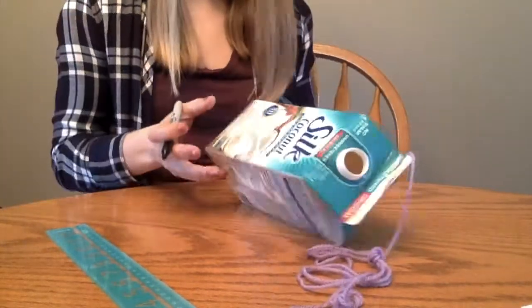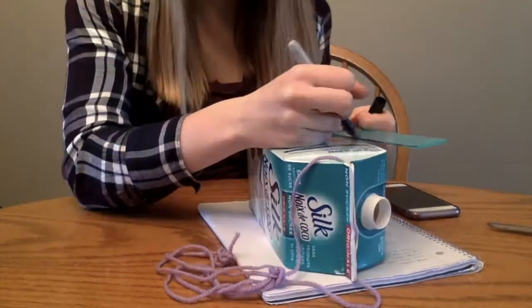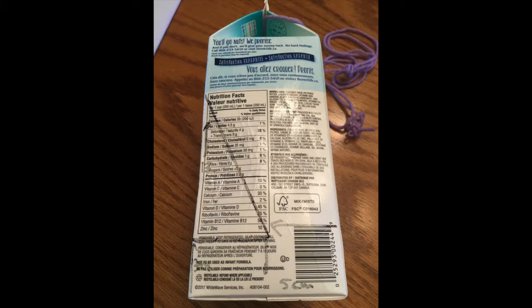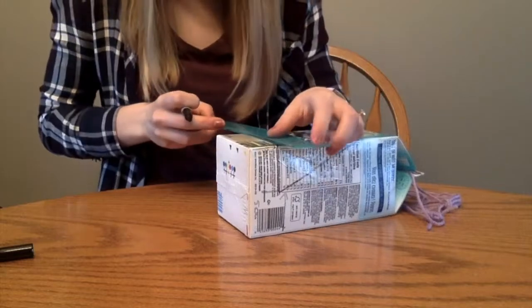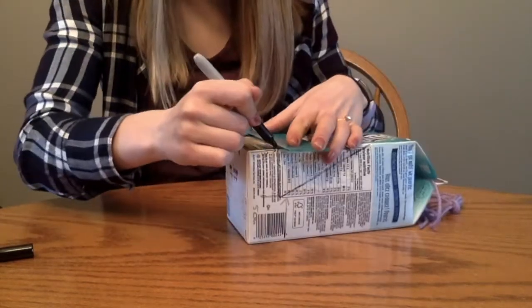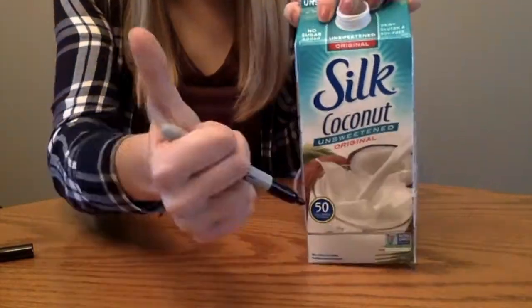This will make a triangle shape on the side of your carton. You will repeat all of these steps on the other side of your carton. Here is a picture of the triangle shape you should now have on both sides of your carton. Once you have finished this step, draw a horizontal line on the front of the carton that is 3 centimeters from the bottom. This should line up very well to the 3 centimeter line on the two sides of the carton that you had drawn earlier.